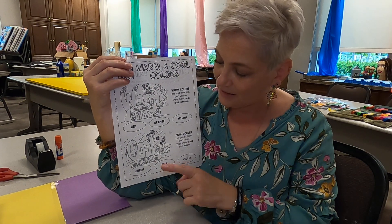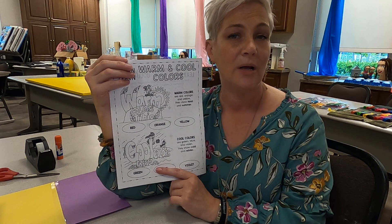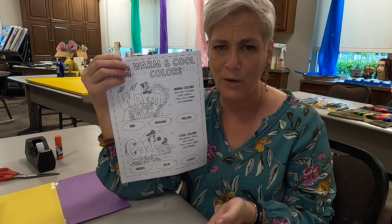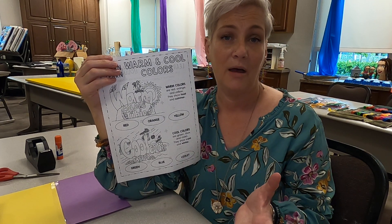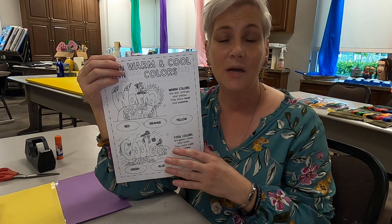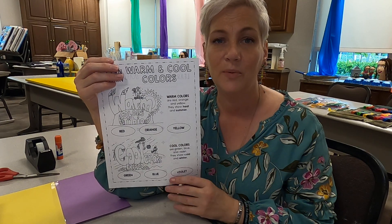Now on here, they tend to use wintertime as cool colors, and that is kind of a hard concept for a lot of our students or children because we don't live somewhere where there's snow and it gets that cold. I tend to think of cool colors and explain it to the students as the ocean, because in the ocean you'll see a lot of blues, greens, sometimes even some purple in there.